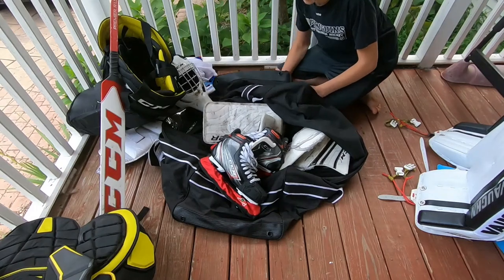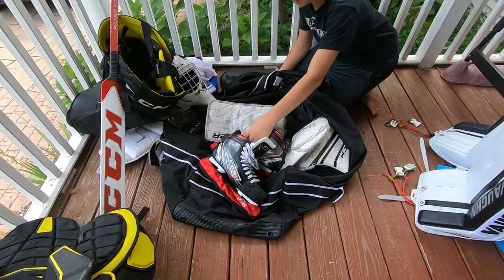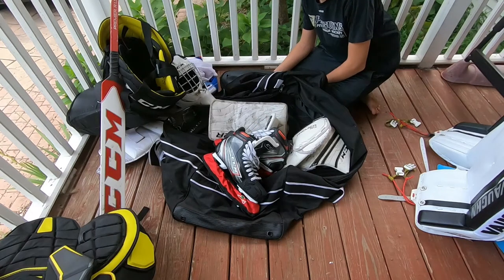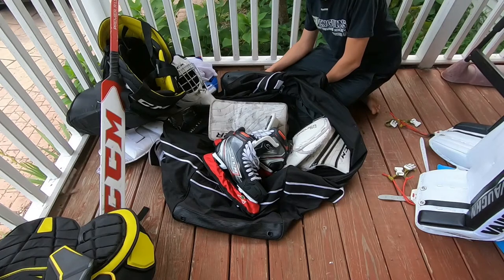What's going on guys, Davey Tendi back here with another video. Today I'm doing an in-the-bag to show you guys all the gear I'm going to be using for this upcoming 2021 season. I'm going to take you through all the gear and let you guys know a little bit about it, so let's get right to it.